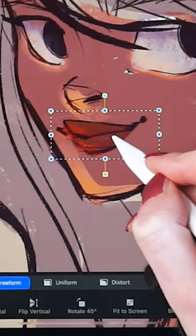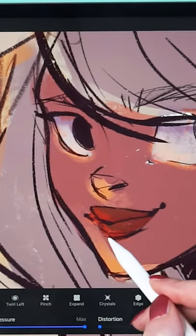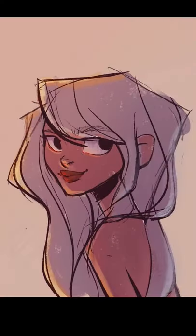At last, I merge all the layers, and I use the selection and liquefy tools to adjust any mistakes. And there you go! This is how we paint. Follow for more!